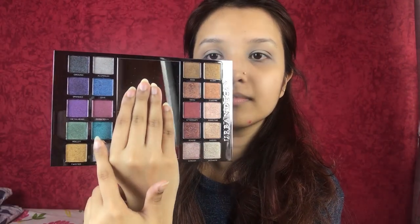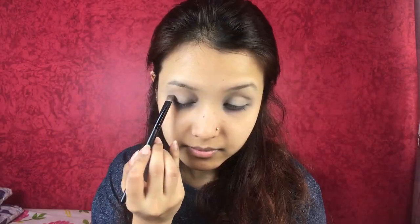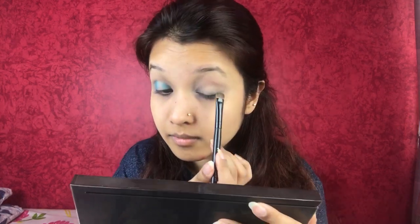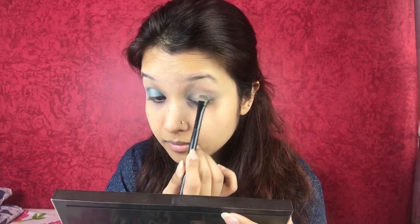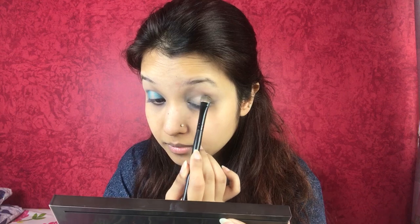Taking the shade Amp from the Heavy Metal eyeshadow palette, I'm applying it on my lid very slowly. This eyeshadow is super pigmented, so I'm working with it carefully so that it doesn't go into my crease. Then doing the exact same thing to the opposite eye, trying to make it as similar as possible.